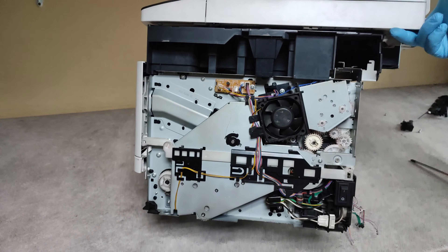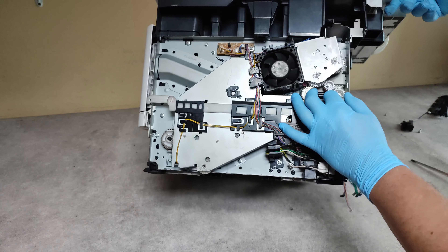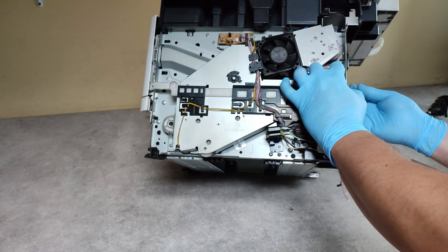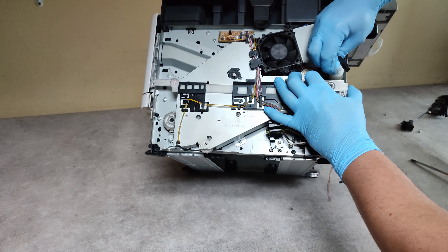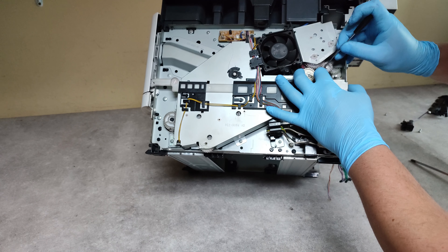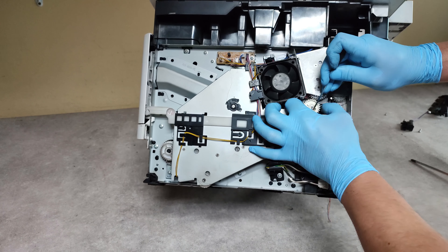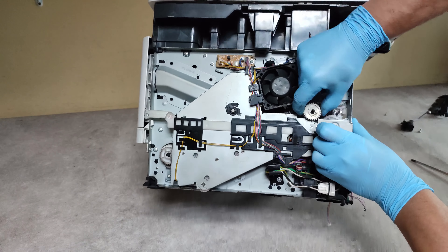Now we have to remove these three white gears — first, second, and third.